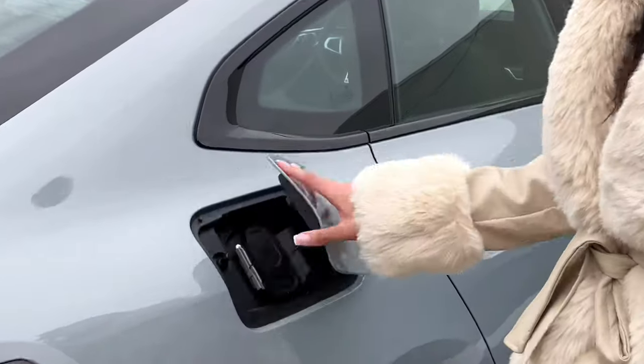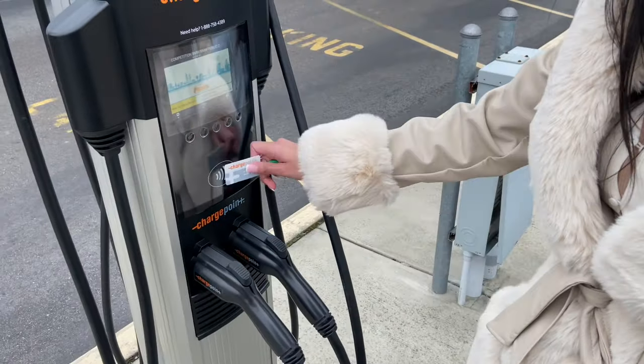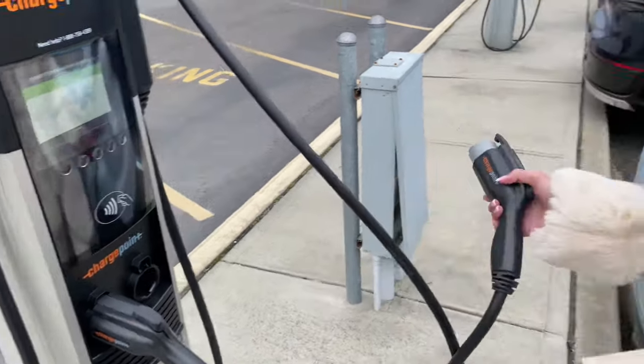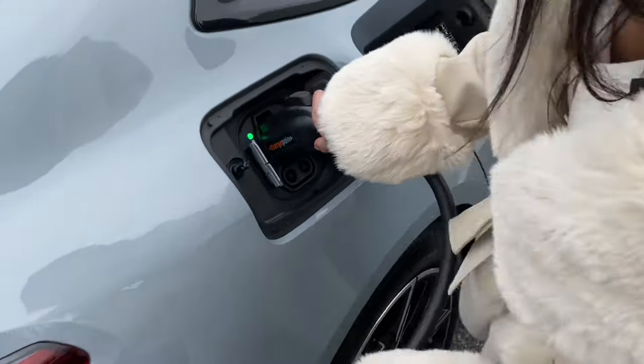Here you push to open your charging port, click to open your charging station. Here you take your charge card, charge it, unlock the charger itself, take the charging port, and attach to the charger.